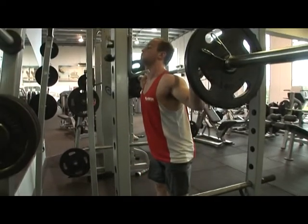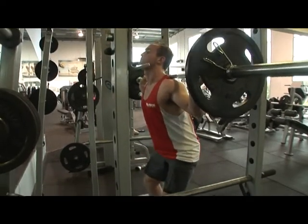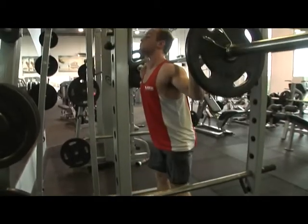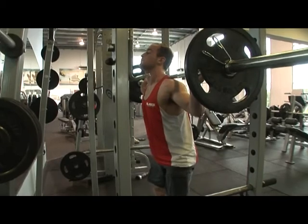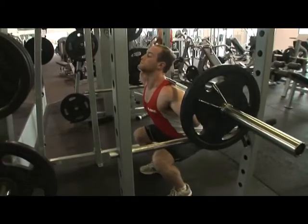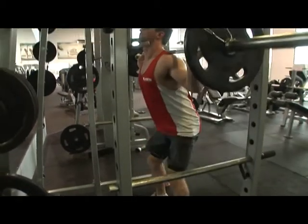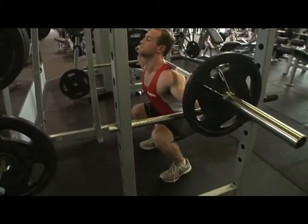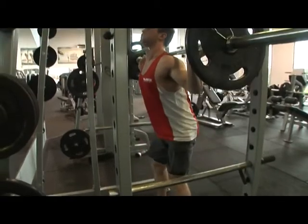By keeping the chest up and avoiding that excessive forward lean, you're actually placing yourself in the biomechanically correct position to exert the most force through your glutes and your quadriceps. So whenever you're teaching this exercise with your clients, always get them to focus on the descent on the way down and to keep that chest upright.